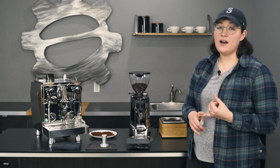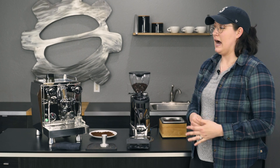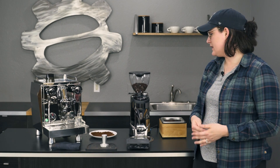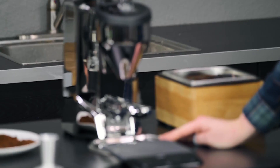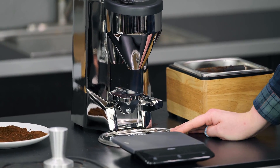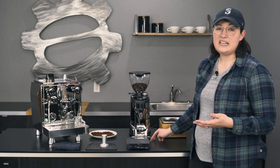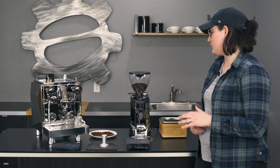It has 65 millimeter flat steel burrs, which is really nice — pretty big, so they're pretty consistent and really nice for home use. It has this nice catch tray here, so it makes it easier whenever you're grinding. It can get a little messy, especially when you're dialing in, so this makes cleanup pretty easy. You can just pick it up, knock it in the sink, trash, your knock box, one of those things.